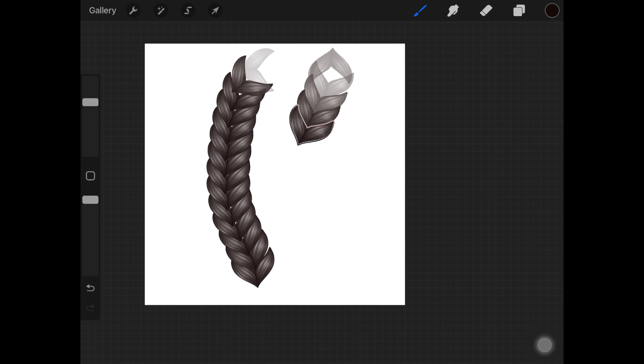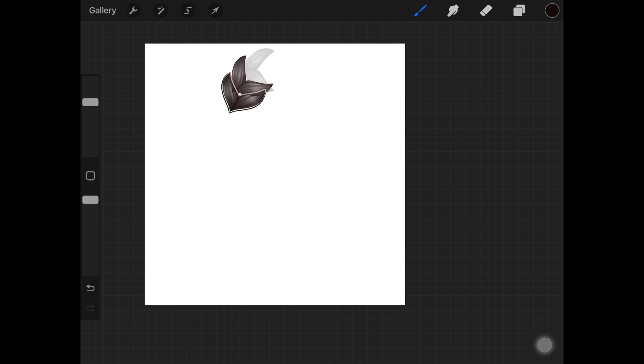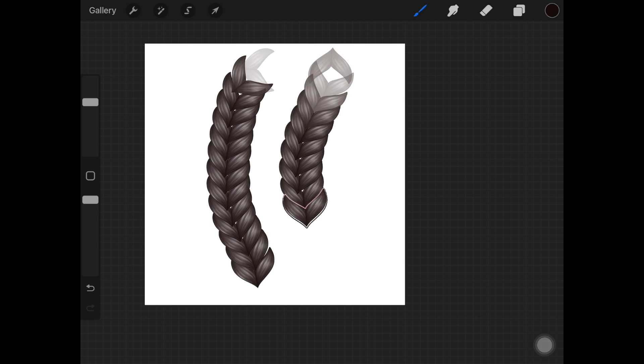Hi, what's up you guys! In this video I'm going to show you how to create braid brushes in Procreate. So without any further ado, let's just jump right into the video.